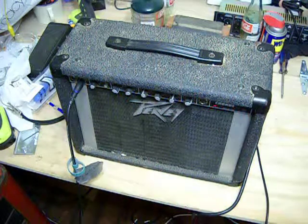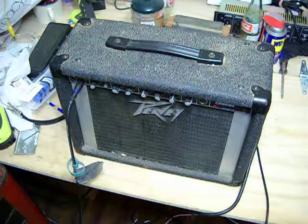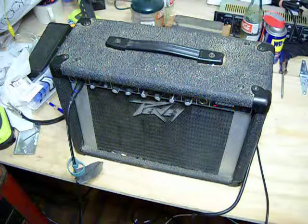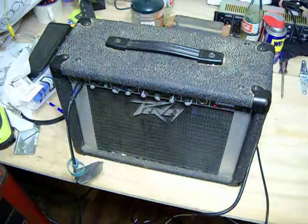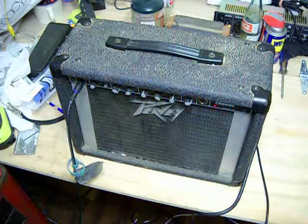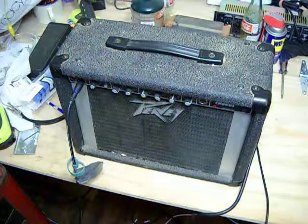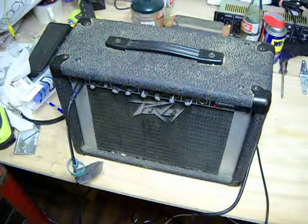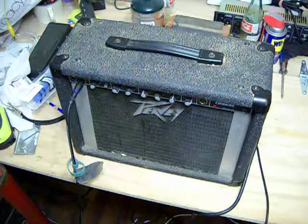This is actually the first electric amp I ever played through in my life. My buddy had it back when we were just outside of high school, going into college, and we both got into playing guitar. I was still stuck with an acoustic and he got an electric setup from a guy he knew. He had it for like 20 years, it got lost out in his garage somewhere, and he just recently found it and gave it to me. He was missing the foot switch, so I had to find one and put it in.